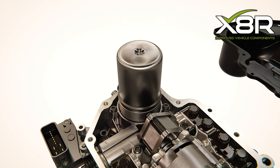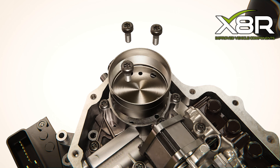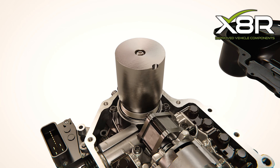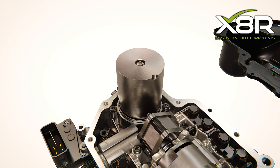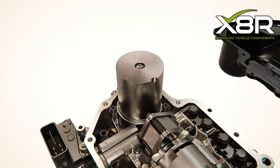Our unique repair kit allows you to repair the failed cast block. Our accumulator base mounts into the cast block and restores full function. Our improved design accumulator then screws into place using the tool provided. No programming is required pre or post installation.